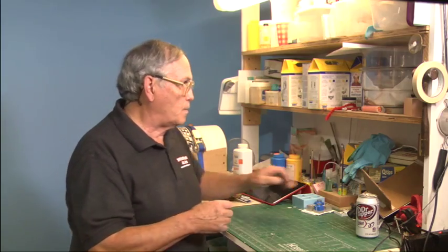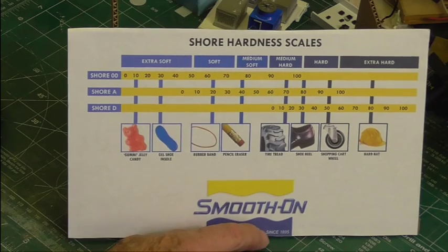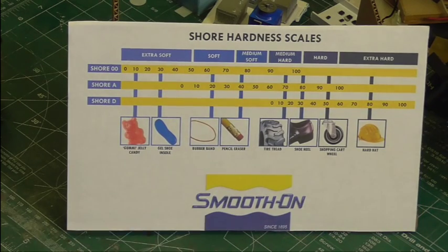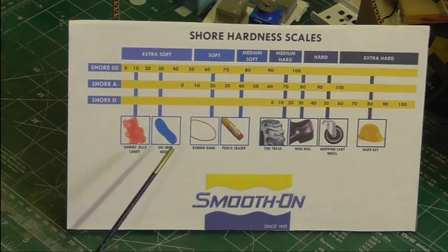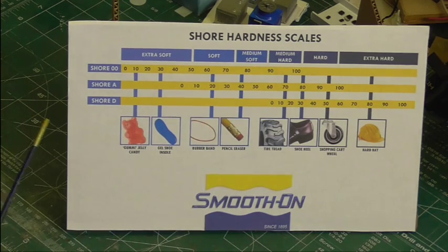The first thing you want to consider is what do you want to make the part out of after you have the mold, and how soft does the mold have to be so that you don't tear up the part, especially if you're casting plaster, as you demold the part. This is a little chart from Smooth-On — they are one of the more friendly companies towards consumers. Down here I have a soft gummy bear, a chewy candy, and there are two ways to measure hardness.